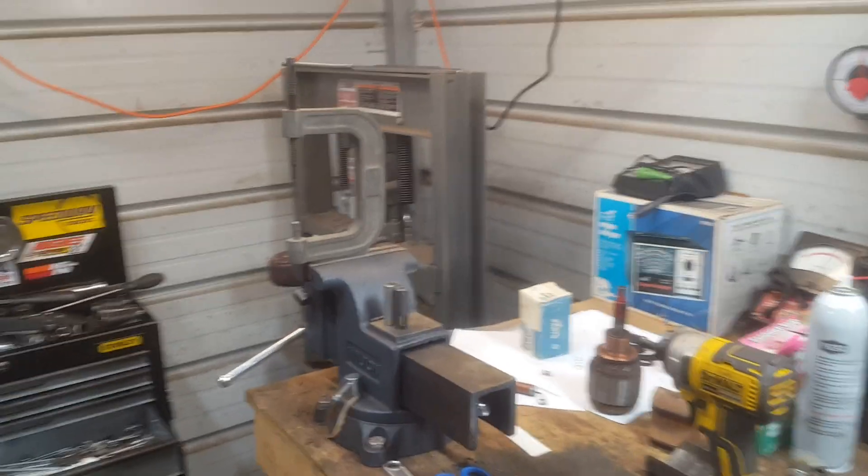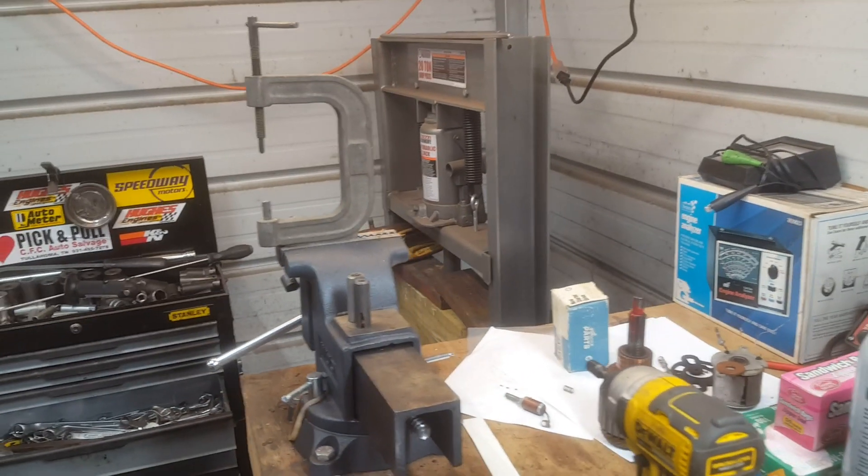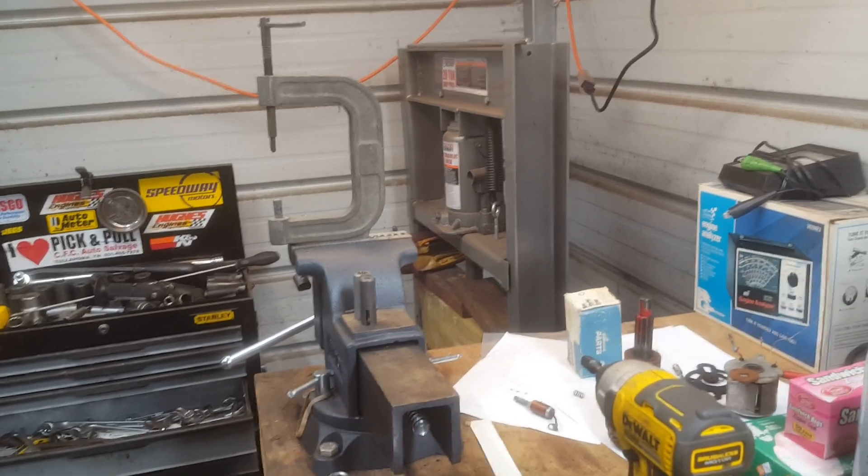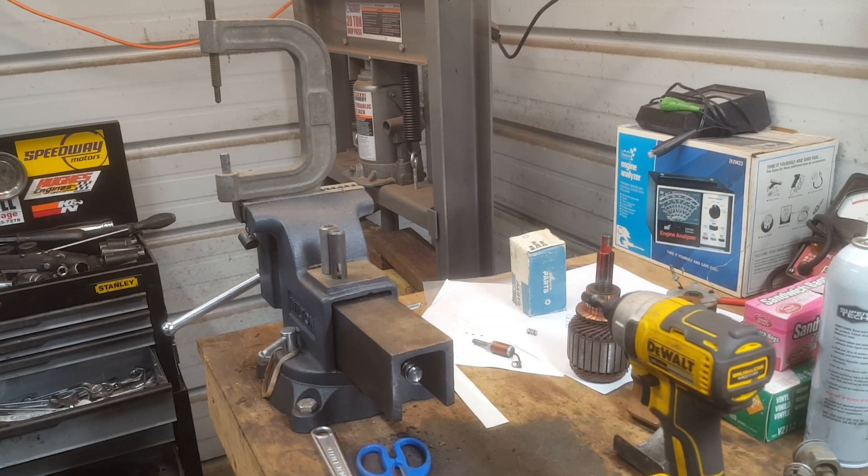Who can tell me what this tool that's mounted in the middle of my vise is? That's the tool. Those are two pieces that are used with it.